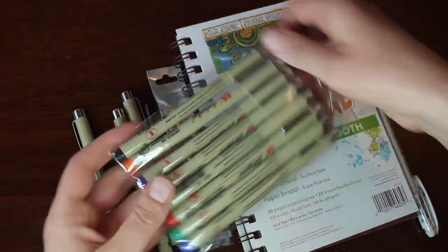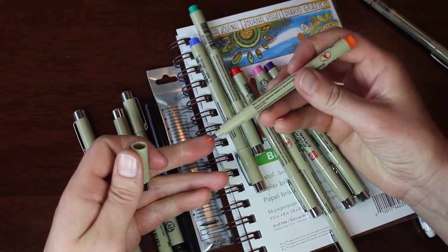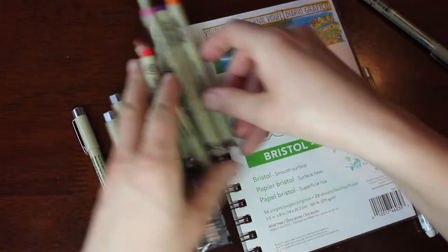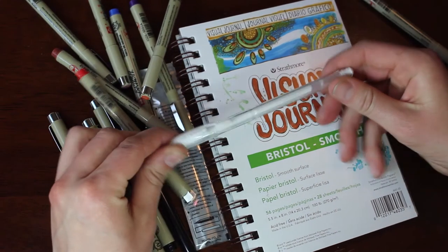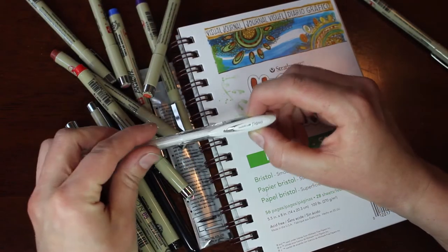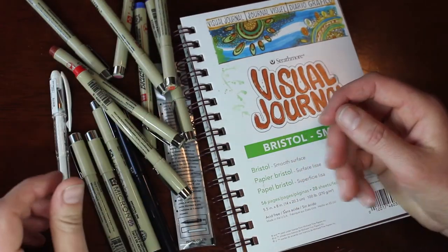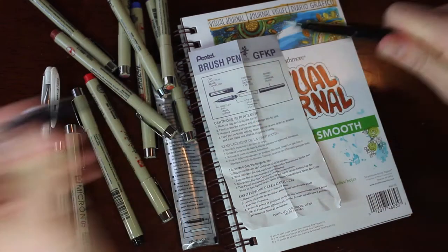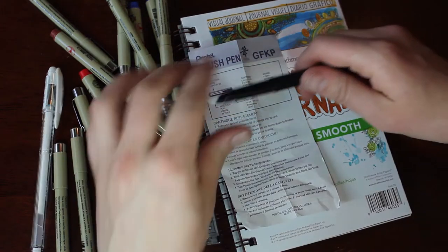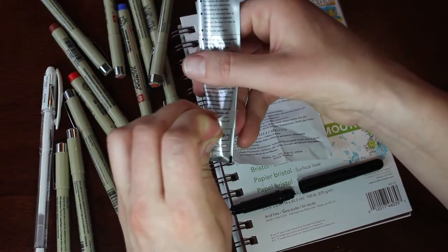The Sakura Pigma brush pens are pretty good — they've got these lovely little tips on them and came in this array of colors. I also bought this white gel pen to use for highlights, in case I went over some dark areas or wanted to add highlights in the eye or that sort of thing.